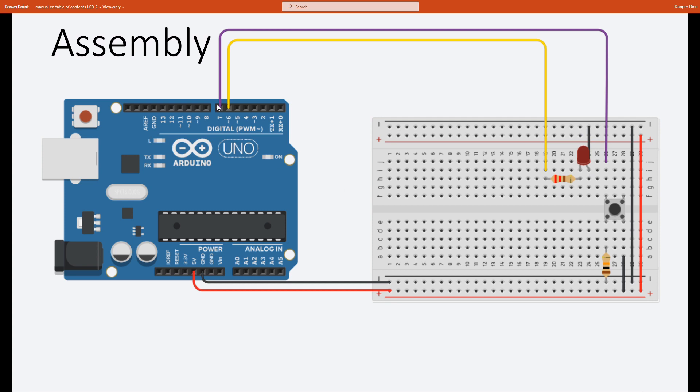For the button, we will be running a wire from digital pin 7 to one side of the push button — the left side, top left. Then connect the bottom left side to ground using the 10k ohm resistor, and connect the bottom right to power.